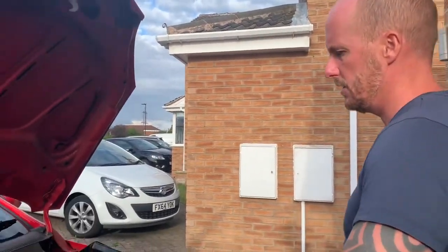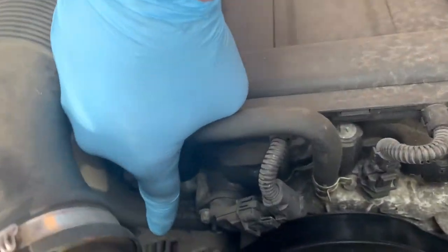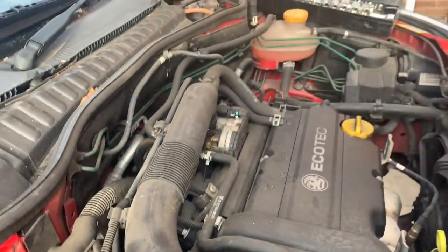The next thing we're going to do — the alternator's actually down here, you can see it's on the side of the engine. So what we're going to do is take off the air filter and the air filter trunking just to give us a bit of ease of access.